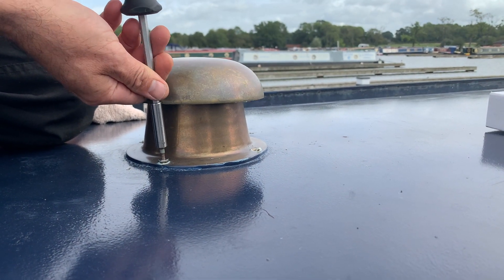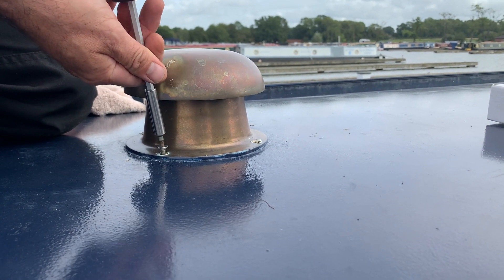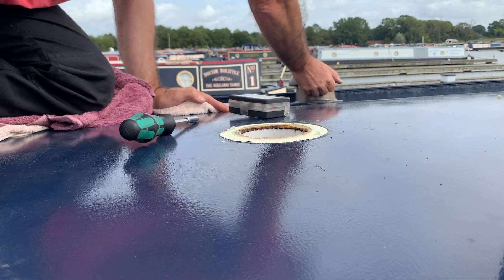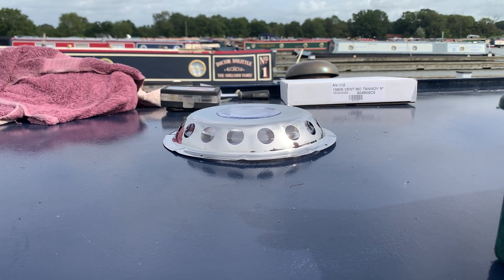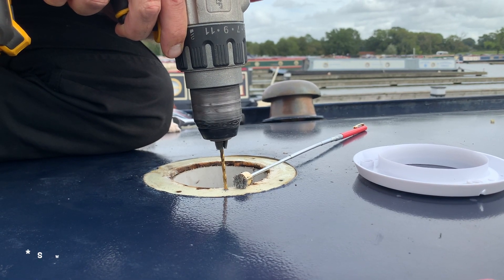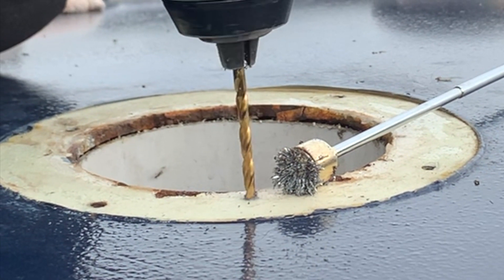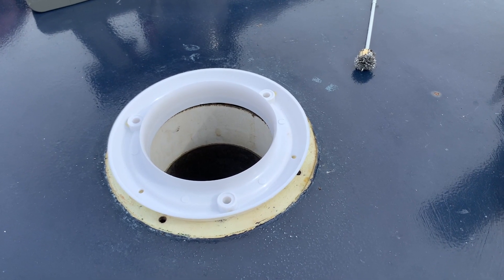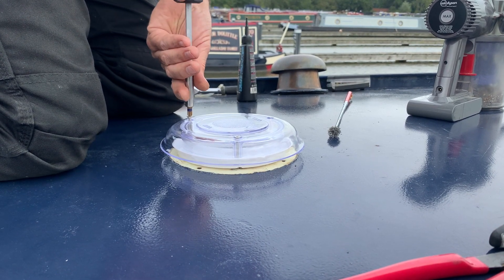Our engineer installed the charge controller in our electrical cupboard first before he started to install the panels themselves. The first job was to remove the forward-most mushroom air vent from the roof and replace it with a low-profile flying saucer type. This would allow the solar panels to sit much more closely to the roof of the boat. Our engineer used a magnet to collect any bits of scurf that were created by drilling. By the air vent hole this stopped anything from dropping into the boat, but also he warned us that any bits of stray metal could cause havoc to our paintwork, which I didn't know about.